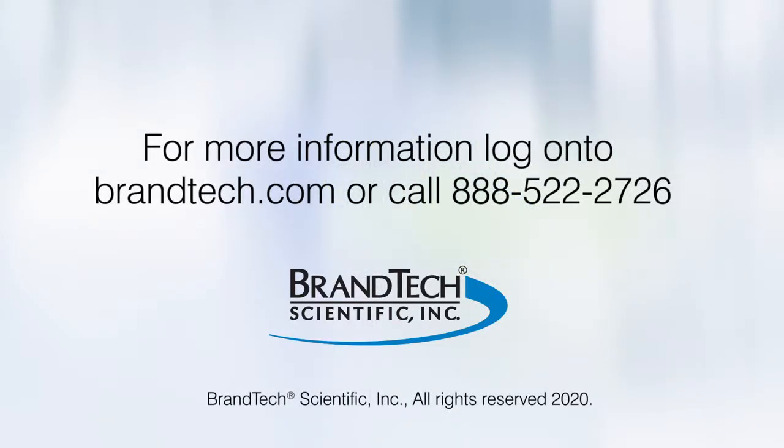Contact BRAND Tech customer service, and for those from other regions, contact your local BRAND representative.